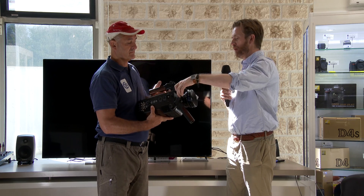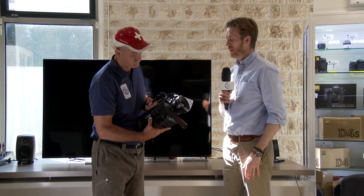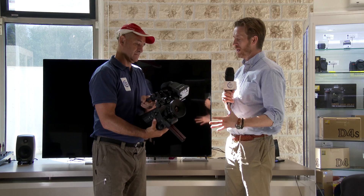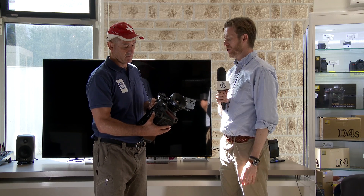The camera system uses a prime lens mounting system — PL, positive lock mount. This means we can use the best glass in the world, very widely available, to capture a really beautiful image in 4K or UHD.